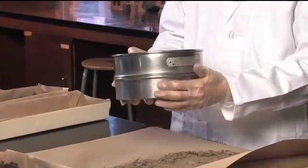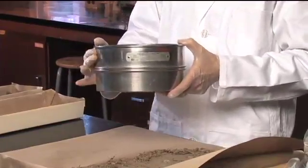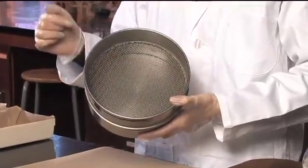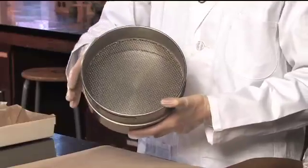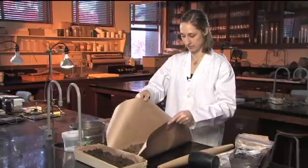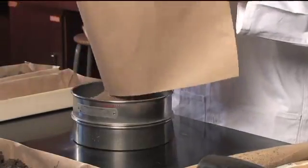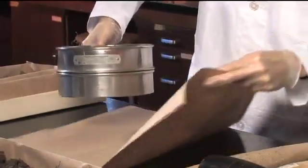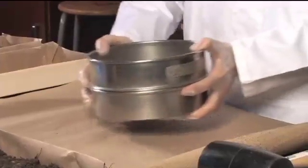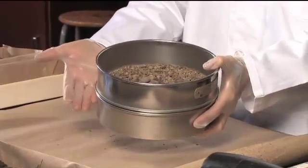The sieve has a bottom part to catch the sieved material, and you need to select the proper mesh size for the top. This is a two millimeter mesh, so each of the holes is exactly two millimeters. You want to treat these kindly and not poke them so that you don't change the size of the holes. After your sample is broken up, just put it into the top of the sieve and give it a shake.